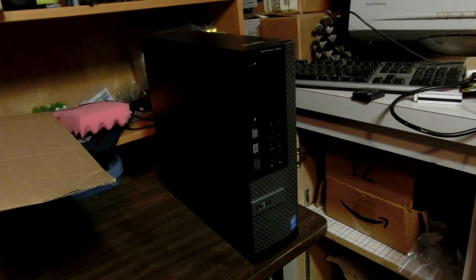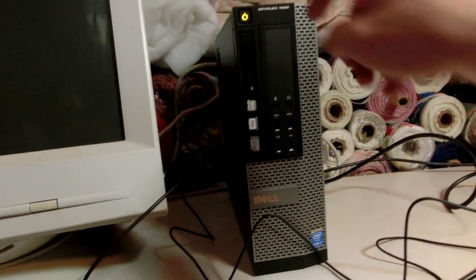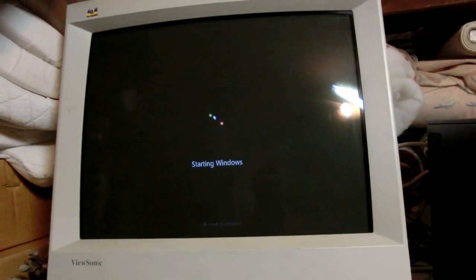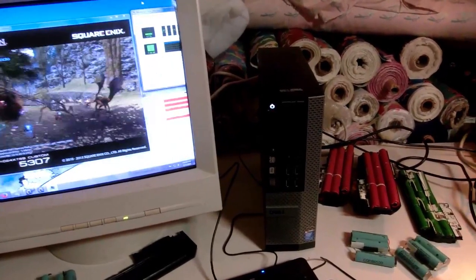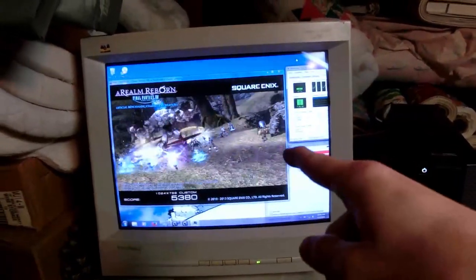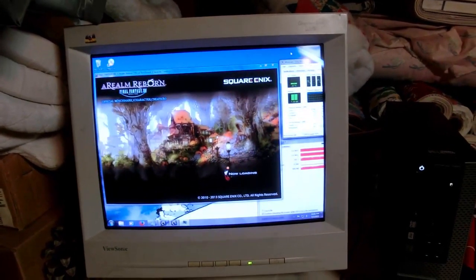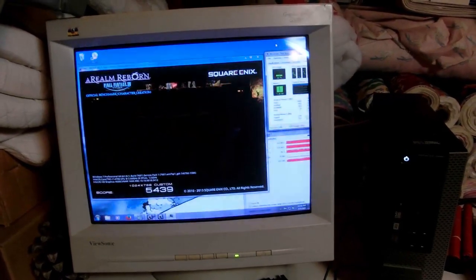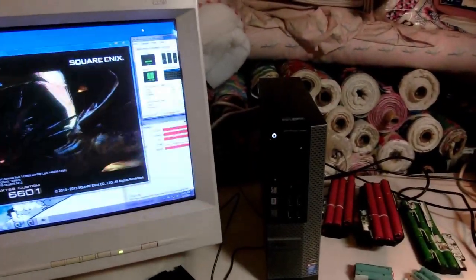Now let's get on to testing out the Optiplex 7020. I really want to try this out — it's so cool. It came with Windows 7, which is the best Windows so far. I'm pretty happy with this computer and almost done transferring all my stuff over — all the little programs and files. I'm running the Final Fantasy XIV benchmark to get a good idea of how powerful it is. My Asus CM6850 running an NVIDIA GTX 560 Ti back in Illinois got about 16,000 on the lowest setting — we'll see what this does, but remember it just has onboard graphics.